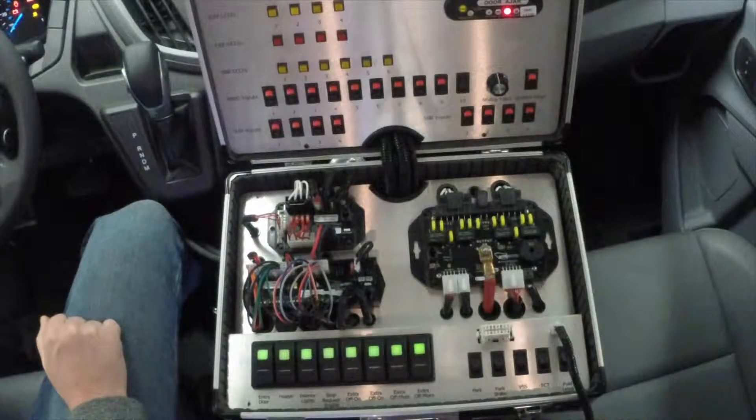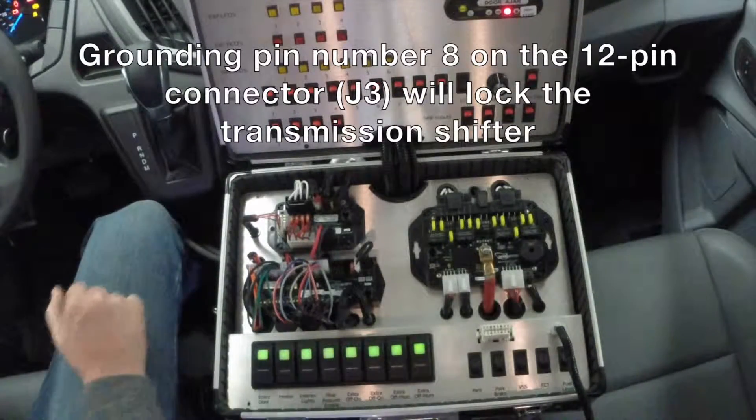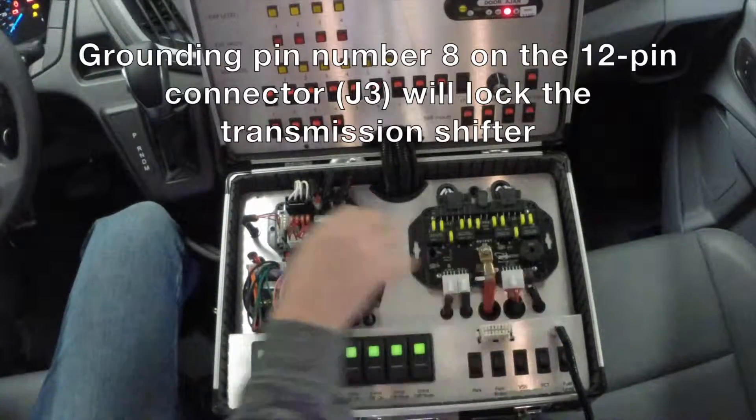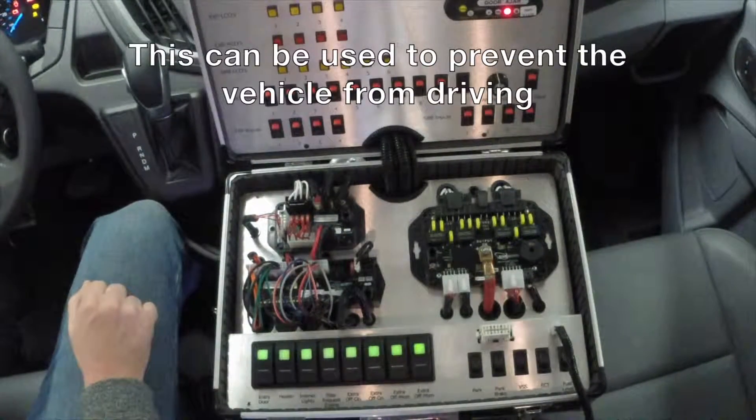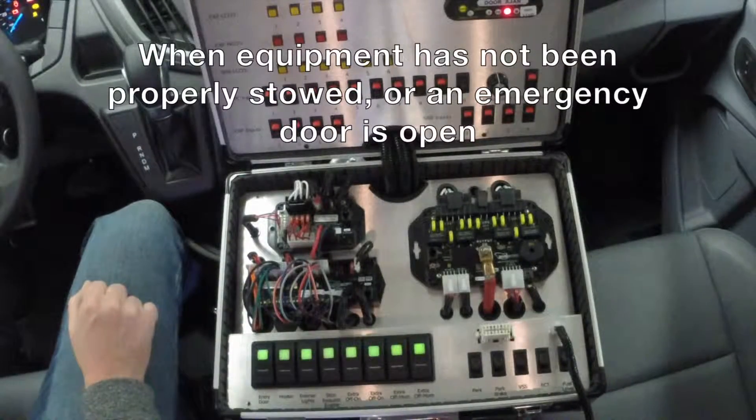The following connection is optional. Grounding pin number 8 on the 12-pin connector J3 will lock the transmission shifter if the vehicle is in park. This can be used to prevent the vehicle from driving when equipment has not been properly stowed or an emergency door is open.